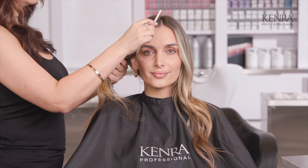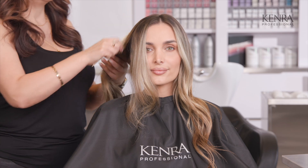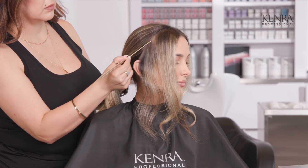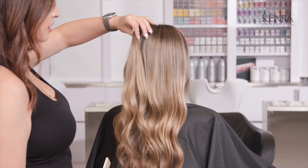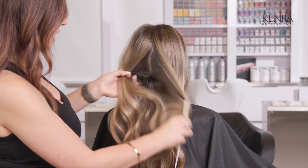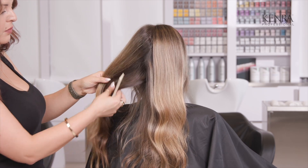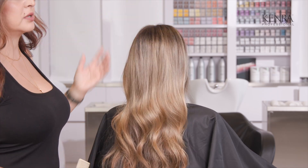I'm really loving her money piece here, so I'm going to isolate that out — I don't even want to add any lowlight to that or touch it at all. What I do want to do is break up some of this blonde on top. For the rest of the hair, we only need to add lowlights for the top section because she has a lot of depth going on underneath, so there's really no need for a lowlight right here.